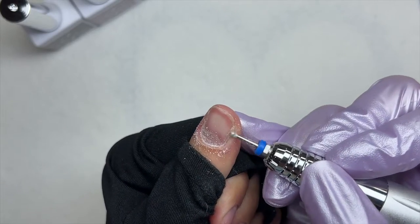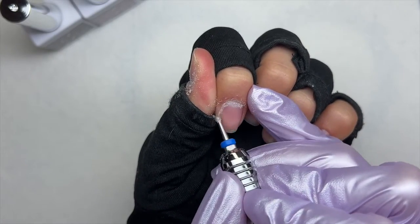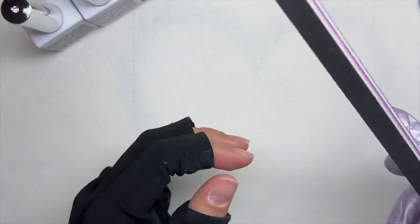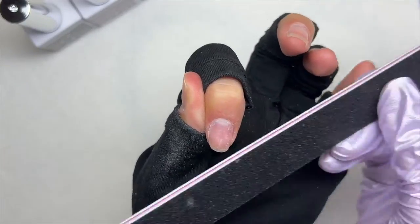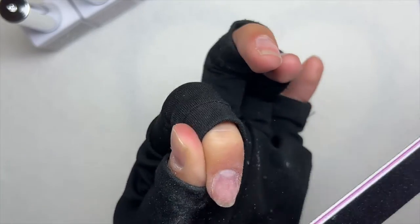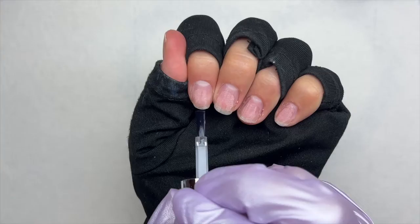An extra step I like is taking my e-file with a cuticle ball bit and going around the cuticle area to clean up any dead cuticle from my nail plate. This really helps remove dead cuticle. After that I'm taking a hand file and using the finer grit side to remove the shine from my nail tips — you can also do this with a sanding band on your e-file.